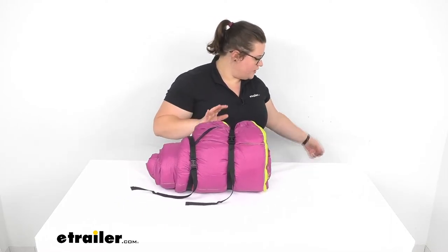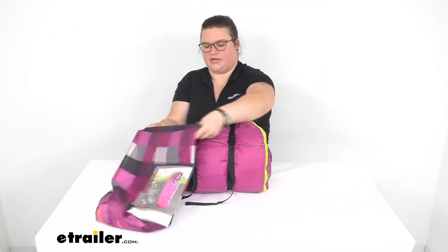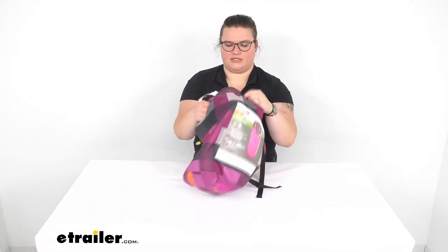It does also come with a little covering sack to keep it nice and clean, so you can stash that in there and keep everything nice and tidy.